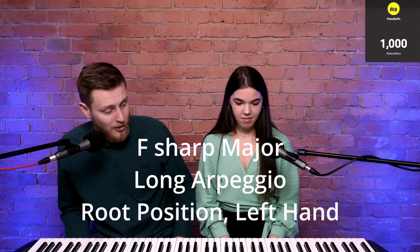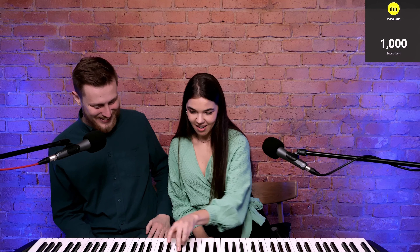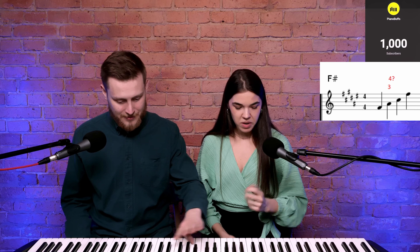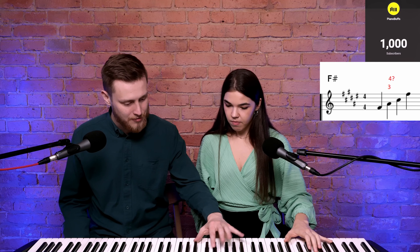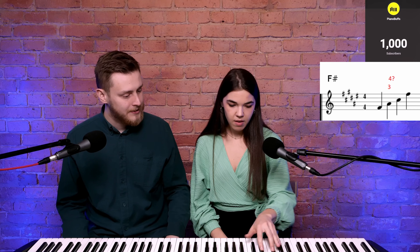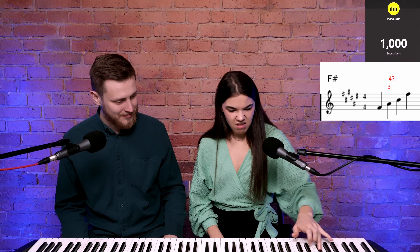Can you play F sharp major long arpeggio starting on the root inversion? Just the left hand. He is asking on purpose for all the weirdest keys — why would you do that? It's all black keys. Are you using fourth or third on the A flat? Third. I always find I have weird third and fourth finger, but I would use the fourth. It's always a debate depending on... it also depends — I don't know. I guess fourth for me is not that good; third is better.